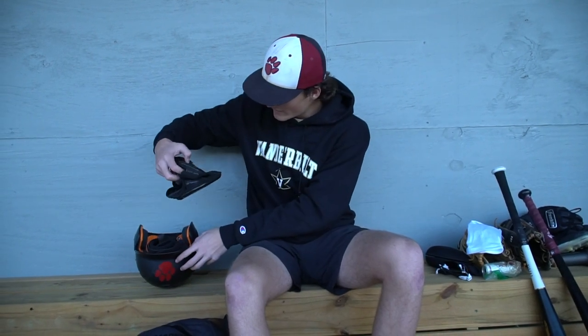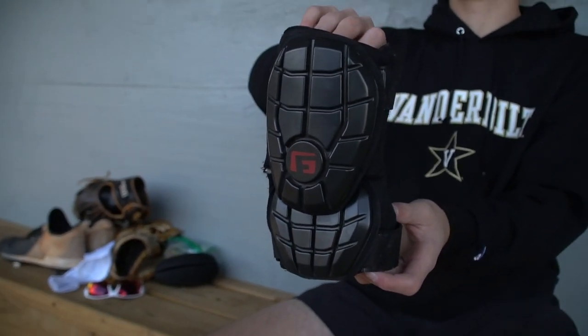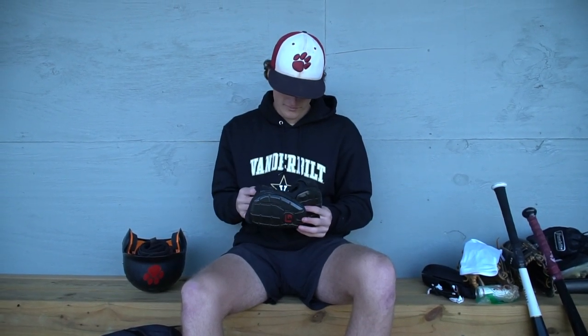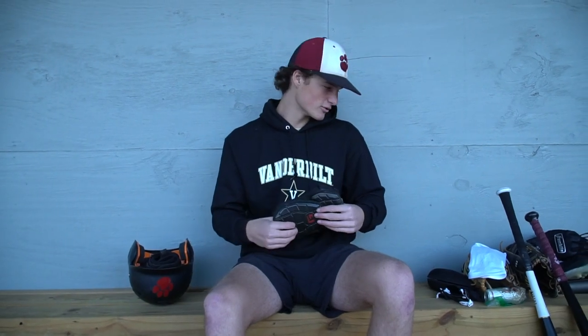I've also got a G-Form elbow guard — I think it's the elite elbow guard. I like it because it gives you a lot more room to move around than an EvoShield does. It might protect a little bit less, but it protects enough. I have to wear one because I throw right-handed, so if I get hit on my front elbow, it's my throwing elbow, and that's not a good thing.